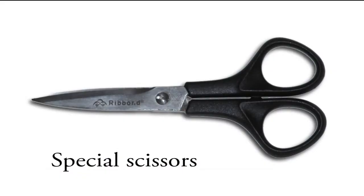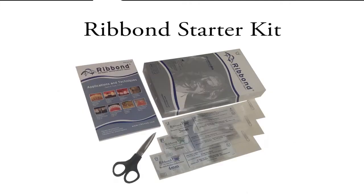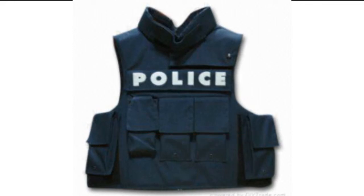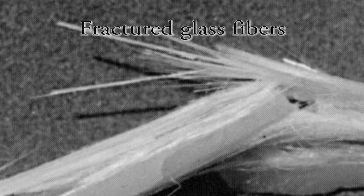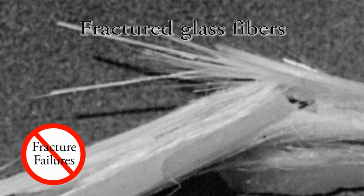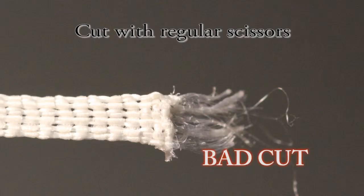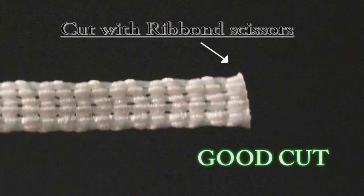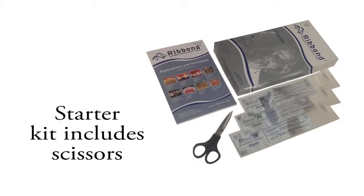Special scissors are required because most scissors will not cut Ribbon, so high-quality stainless steel scissors are included in the starter kits. The ultra-high molecular weight polyethylene fibers used to make Ribbon are also used to make bulletproof vests. Unlike glass fibers that are brittle, the advantage of using these super tough fibers is that the mode of failure is not fracture. It is highly encouraged that a dentist's first order be for a starter kit so they can cut the material cleanly without leaving any stray uncut fibers. The Ribbon scissors are also autoclavable.